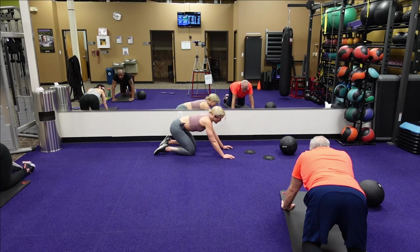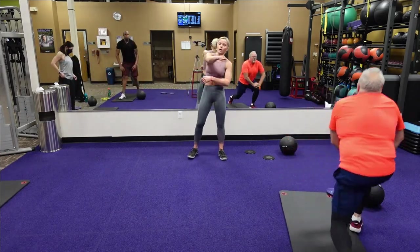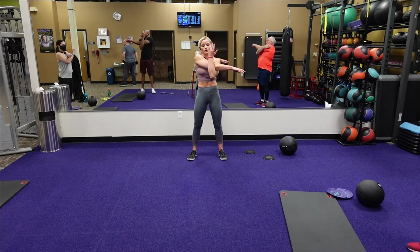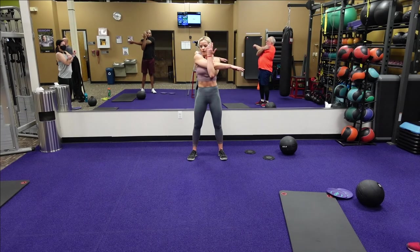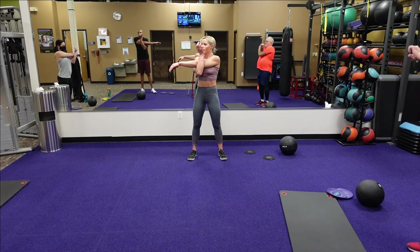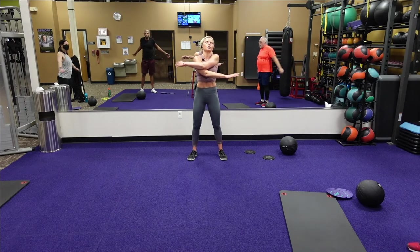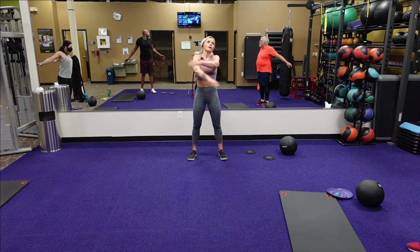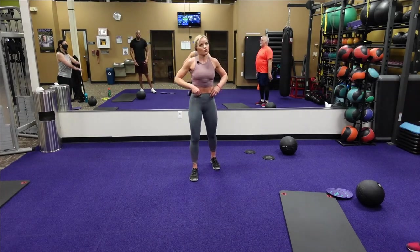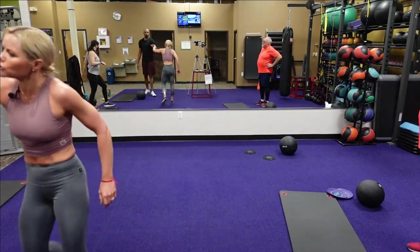Next we're going to come back to standing. Cross one arm up for the chest, stretching that delt — then stretch the other one. Let's do some chest openers — just swing your arms back and forth. Guys, you are done after this. If you want to roll out those legs, you can. Thank you for joining me in Burn — nice job, guys, keep that up!